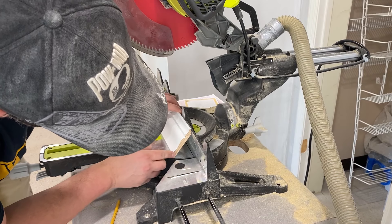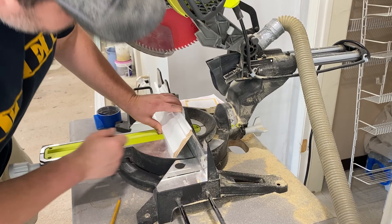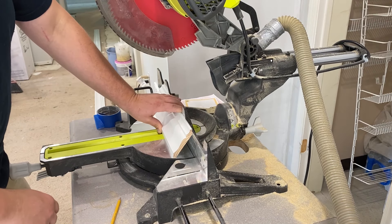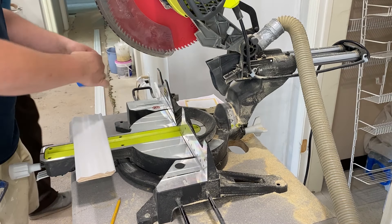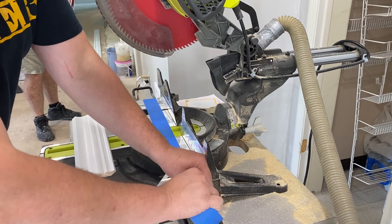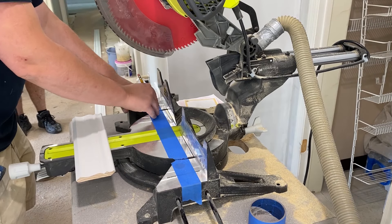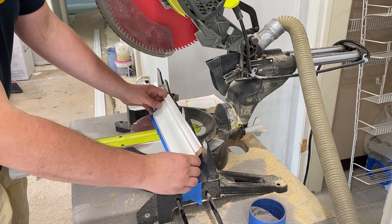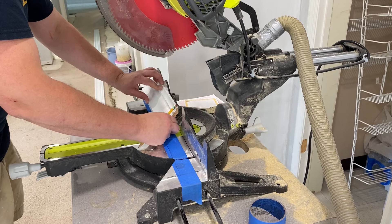Flip that molding upside down and place it on the saw with both top and bottom edges sitting flush on the fence and the base of the saw. You will have to do this each time you make a cut. To make this line up easier, grab some painters tape and apply it to the saw base about an inch away from the fence. Cut the edge of the tape around the swivel base to allow movement. Then line up the sample molding piece and draw a reference line on the saw base along the molding on both sides of the blade.